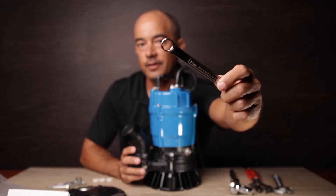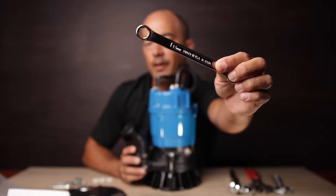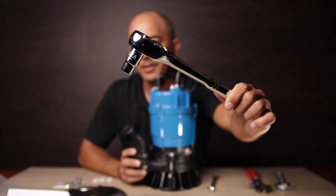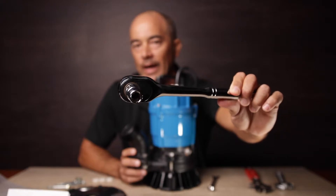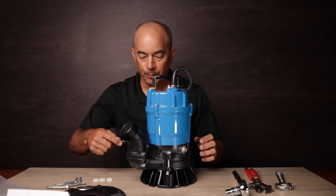So what do we need for this? Pretty much a 13 millimeter box wrench. If you're a Sears or Snap-on guy and you've got a ratchet set at your house, this one I just put a half inch. Simple.